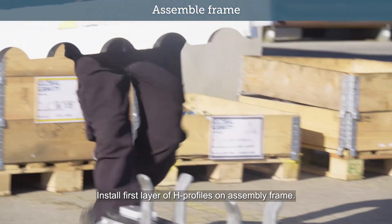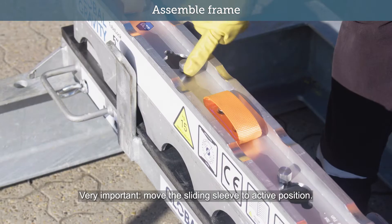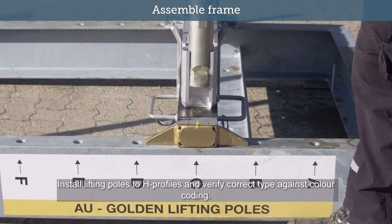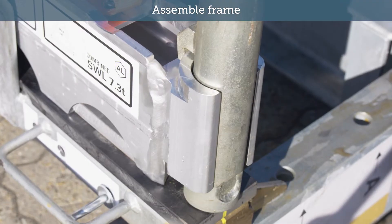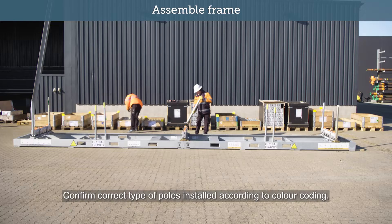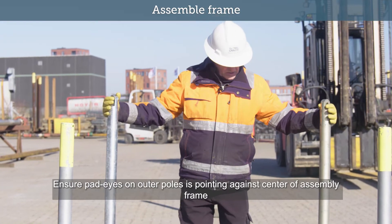Install first layer of H-Profiles on assembly frame and verify H-Profiles have been correctly installed. Very important: move the sliding sleeve to active position. Install lifting poles to H-Profiles and verify correct type against colour coding. Ensure correct colour match. Confirm correct type of poles installed according to colour coding. Ensure pad eyes on outer poles are pointing against centre of assembly frame.